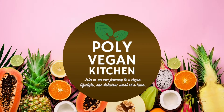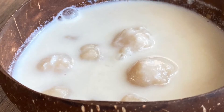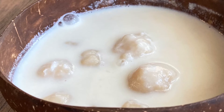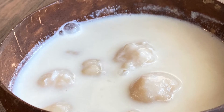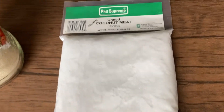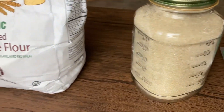Well hello there folks, thanks for joining us again on Polly Vegan Kitchen. Today we're making topai. For those of you that don't know what topai is, it is a Tongan dish that is basically flour dumplings in coconut milk with some sugar. That's what it is — it's very basic but it is delicious. Here are our ingredients: we have grated coconut and sugar — it's pure cane sugar.